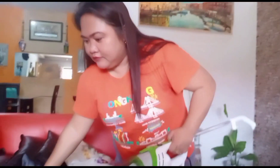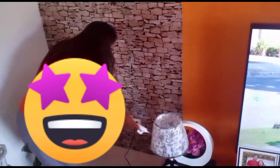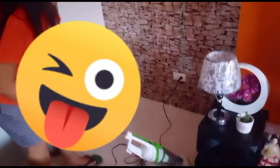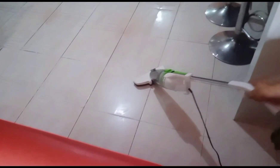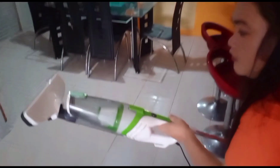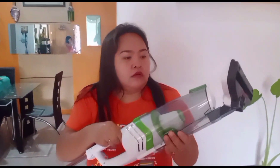So we are going to slide this one — let's see, camera's up. As you can see, it can pick up hair strands and dust — super strong suction. This is very good.